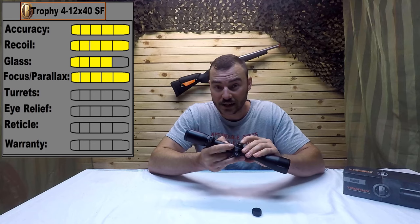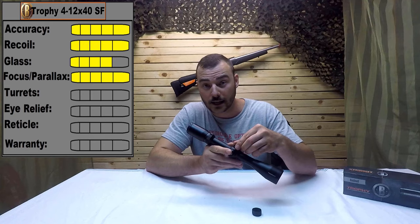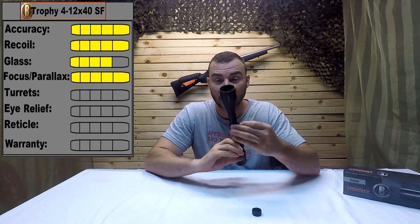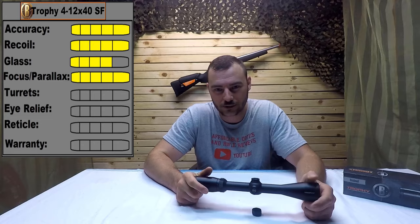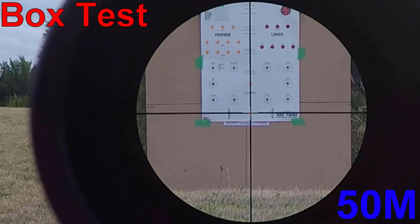Next we have the turret. These turrets are re-zeroable — all you have to do is loosen the two top screws on the turret, whether windage or elevation; they work the same. Turn the dial freely and set it at your zero, then snug the two screws back up. Per revolution you have 15 MOAs of internal adjustment, and this goes up in one-quarter-inch-at-100-yards increments. There is 60 MOAs worth of internal adjustment total. Let's get outside and test these turrets — we're going to do 10 MOA up, 10 MOA left, 10 MOA down, and 10 MOA right, and we should be back at zero.